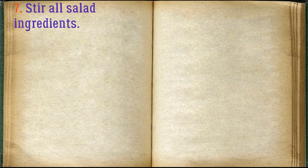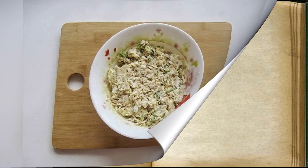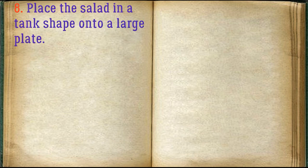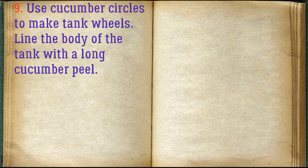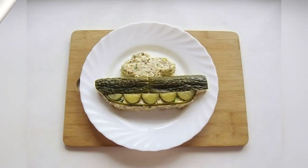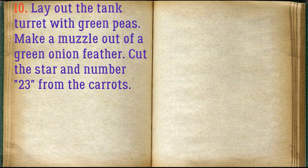Stir all salad ingredients and place the salad in a tank shape onto a large plate. Use cucumber circles to make tank wheels. Line the body of the tank with a long cucumber peel. Lay out the tank turret with green peas, make a muzzle out of a green onion feather, and cut the star and number 23 from the carrots.